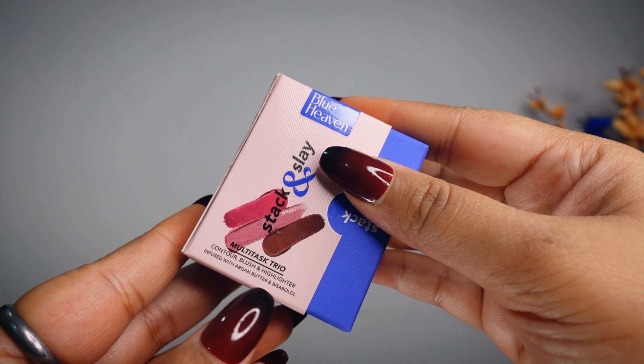All the skincare ingredients are mentioned here. It will moisturize and nourish your skin, and it will also help you fight skin aging. It has a creamy butter-soft formula. All your makeup essentials are in one stack. The shade name and party date are mentioned there. The MRP is Rs. 350, but it's available for Rs. 300, and you can get it at a further discount on any website.